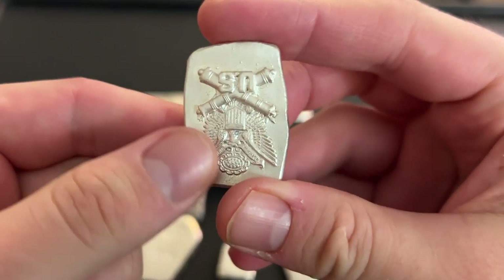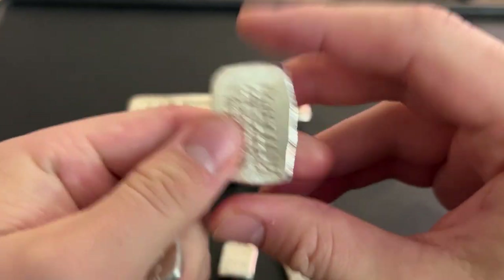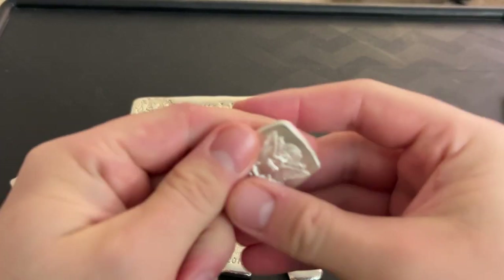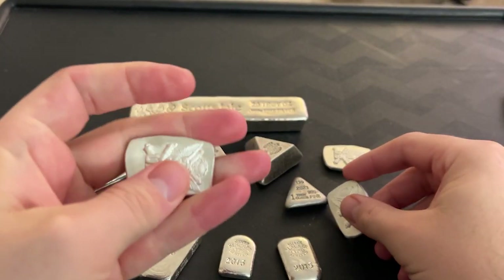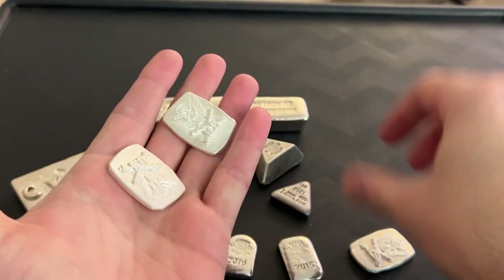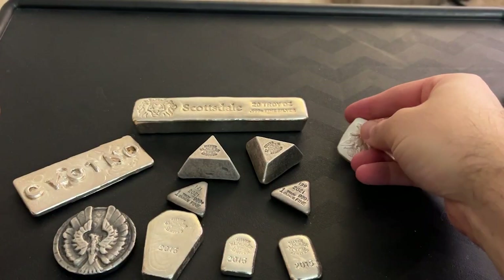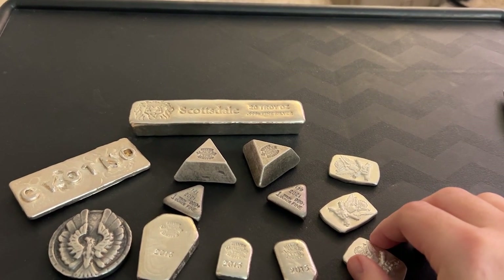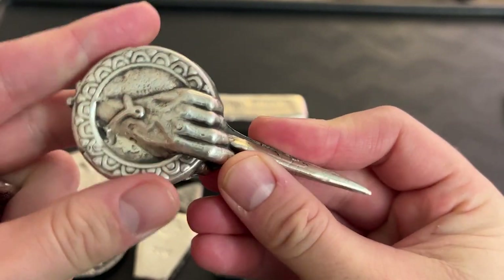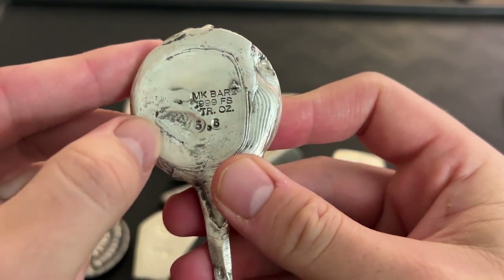As you guys know, with actual coins — the shiny, fresh, new stuff — you do not want to touch it because the oil on your fingers can discolor it over time. But with poured silver, you can touch it with your hands, you can be rough with it. That's what poured silver is all about. And two, it's the designs and stuff you can do.